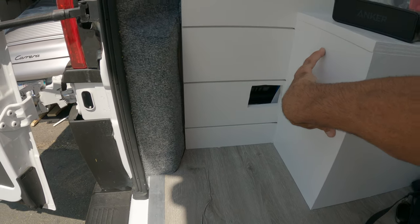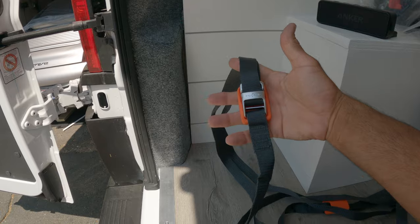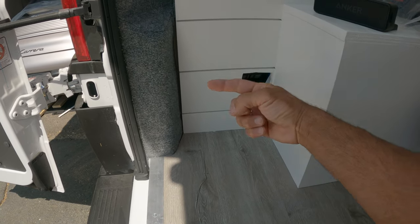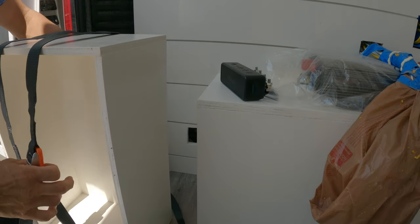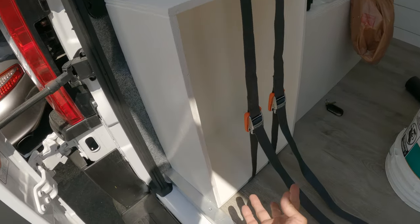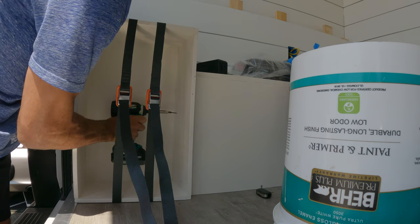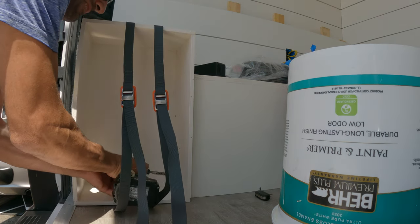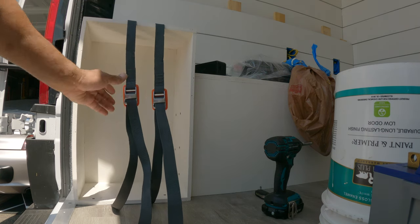I'm gonna set the box right here and screw it into the floor and to the wall here. Before I do that I'm gonna lay these two tie-downs around the box so I haven't screwed it in yet — but this is how I go, and then I'll just cut the excess off here. Okay, this is locked in pretty tight.